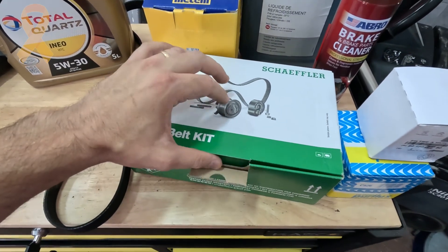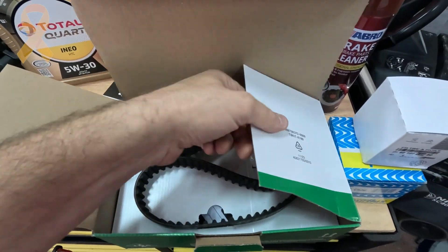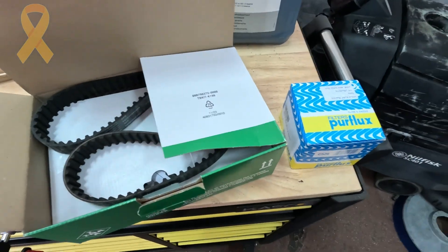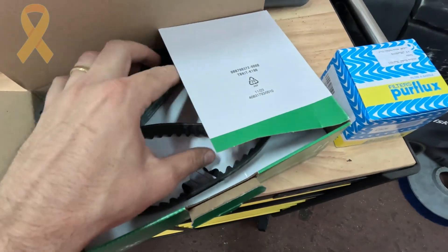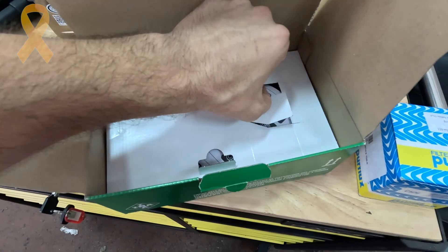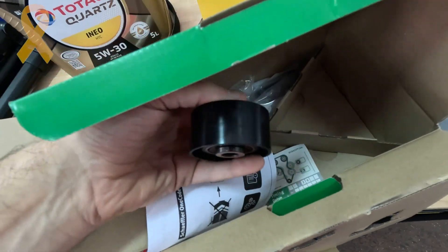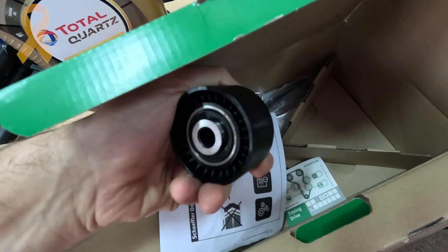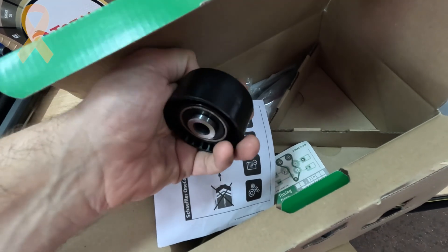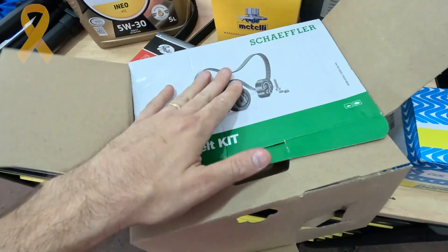I just want to show you the INA kit. This product feels very, very solid and very, very high quality. So let's get started.